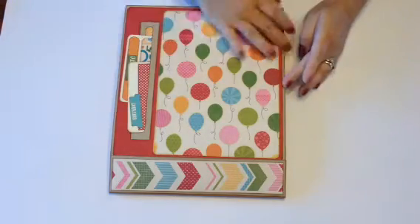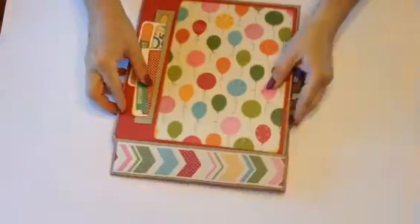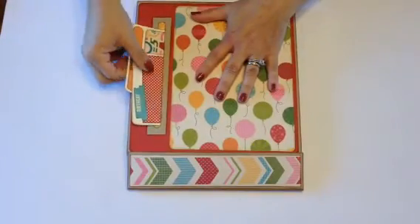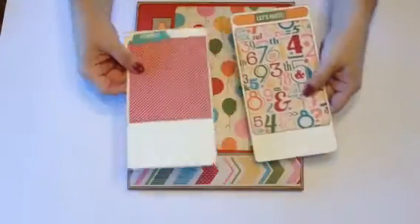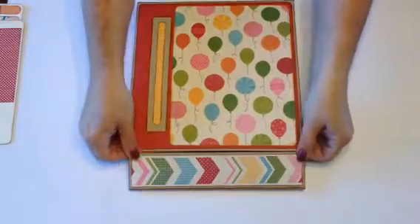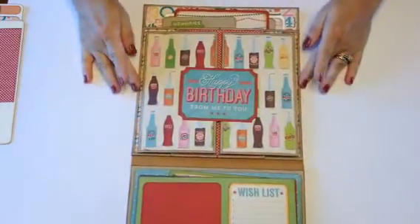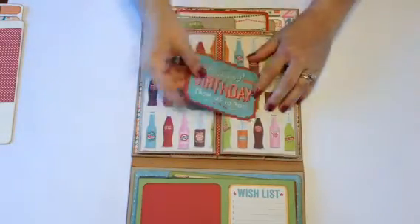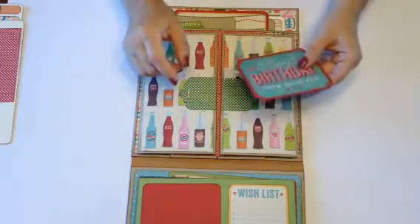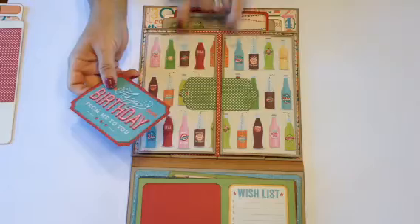The mini measures about nine inches by eleven and a quarter. It is shaped like a matchbook. On the front there's a photo mat so you can choose to put a photo or just leave it. Then there are two photo mats here — these are stickers from the collection. When it opens it goes like this, and there's a magnet here that holds it closed.